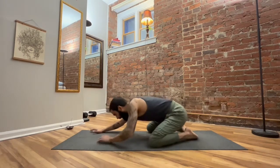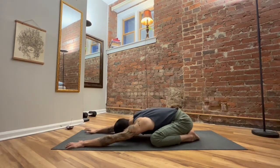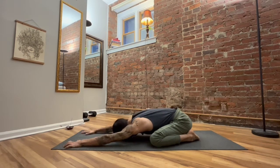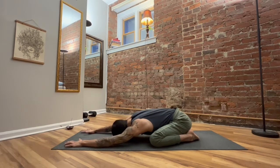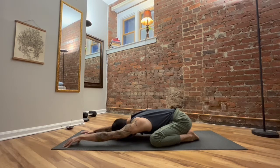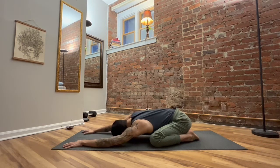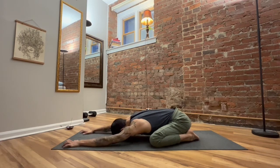Bring your knees wide, send your hips back in space, release the body down. Now stretch the arms out in front of you. In child's pose for many of us, it may feel pretty easy. There's not too much effort required, but there's a lot of actions going on. So take a moment just to feel what's coming into the body — tops of the feet, hip flexors, spine, shoulders, hands. Just a few areas where we might be feeling something.